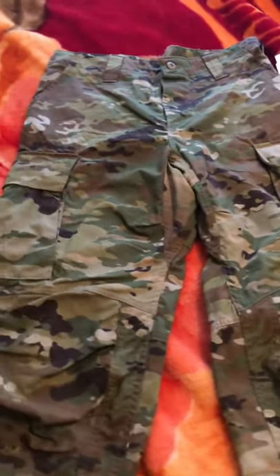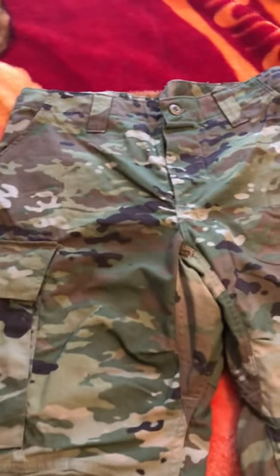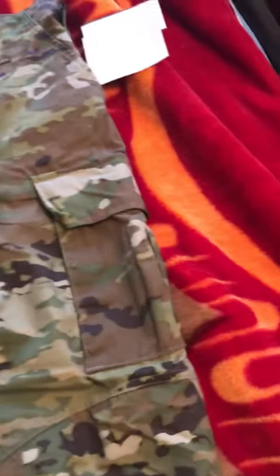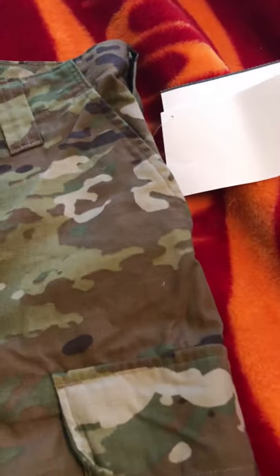There have been minor changes to the trousers. They still have the buttoned down area, they still have the thigh pockets, and they still have the upper pockets.